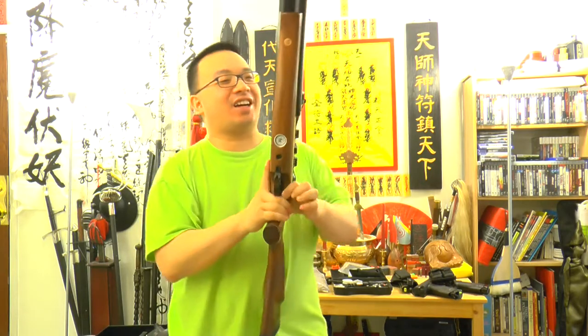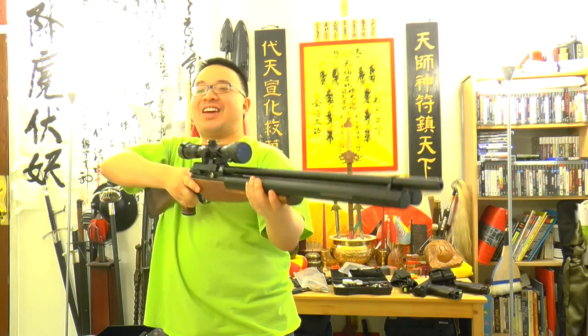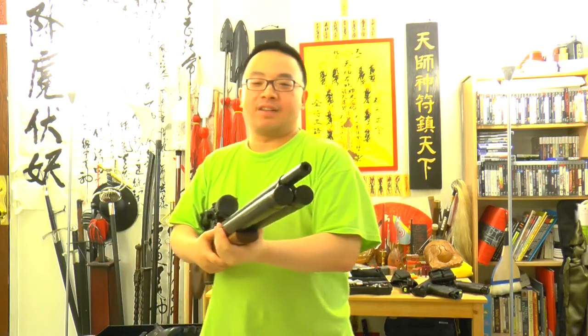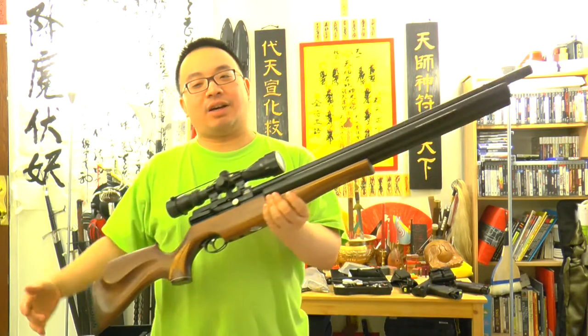Looks like a shotgun. So it looks super cool — everyone looks at this thing and they're like, wow, that looks like a shotgun. So this is basically the most hot sell point.